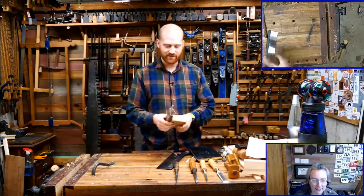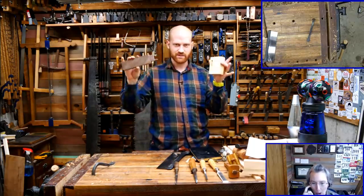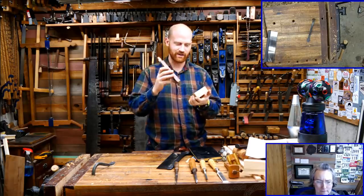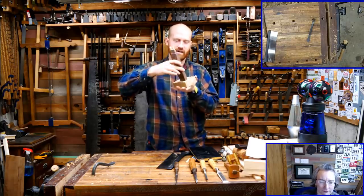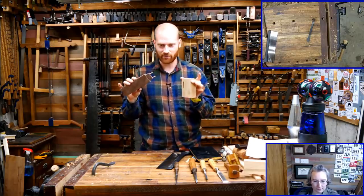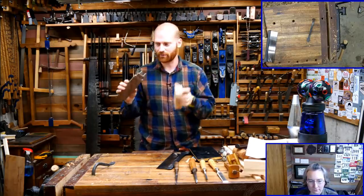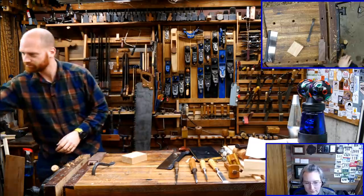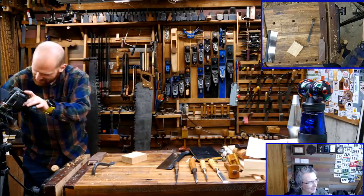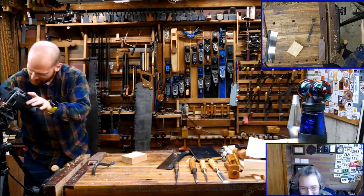So let's actually look at what the wedged tenon is. I didn't put this one together ahead of time because once I put it together you can't see anything — it just looks like one block running into another. So I wanted to show you this before we actually go into cutting it. Spoiler alert — I'm showing you the end before we get there.